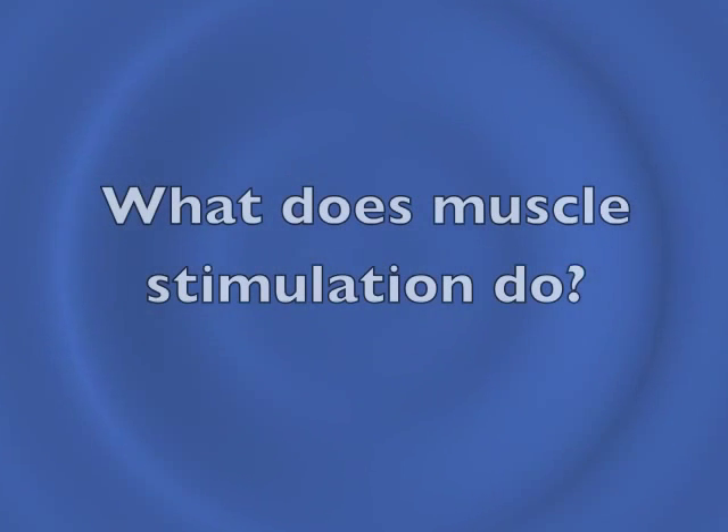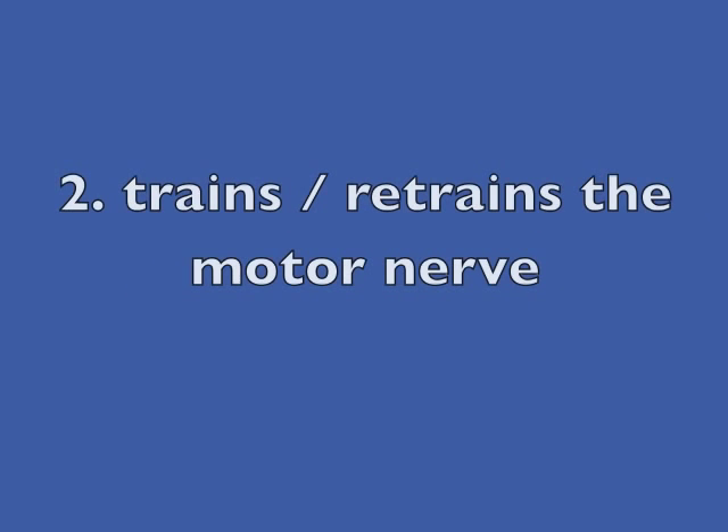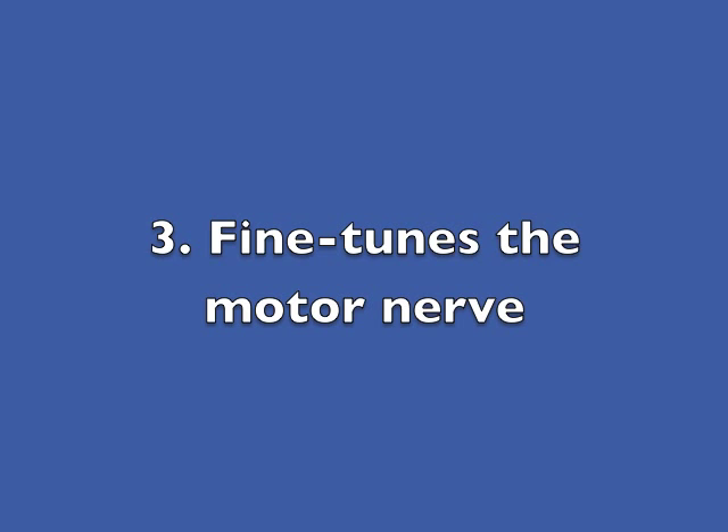EMS has certain well-defined effects when used for rehabilitation exercise, which have been demonstrated in scientific research over the last 40-odd years. Its primary effect when used on muscles like the vastus medialis obliquus is to retrain the motor nerve to the muscle. It helps to regain function in the motor nerve, to fine-tune the motor nerve, and these are its most important effects in rehabilitation work.